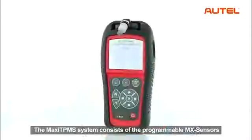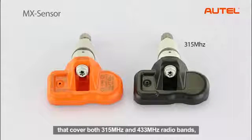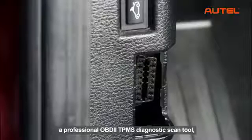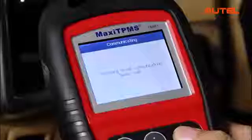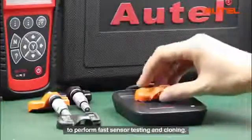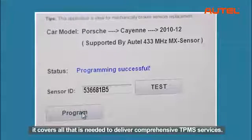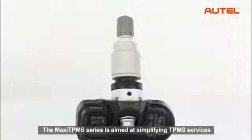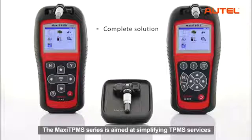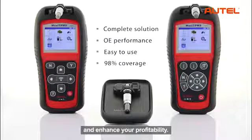The Maxi TPMS system consists of the programmable MX sensors that cover both 350 MHz and 433 MHz radio bands, a professional OBD2 TPMS diagnostic scan tool able to relearn vehicle ECUs and program the MX sensors, plus a convenient programming accessory device to perform fast sensor testing and cloning. In short, it covers all that is needed to deliver comprehensive TPMS services. The Maxi TPMS series is aimed at simplifying TPMS services to help you solve problems more easily and efficiently, and enhance your profitability.